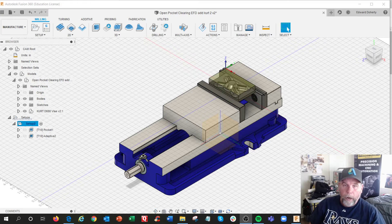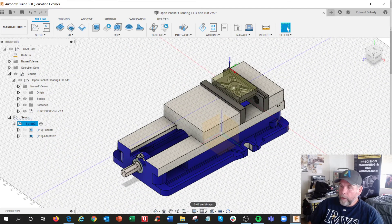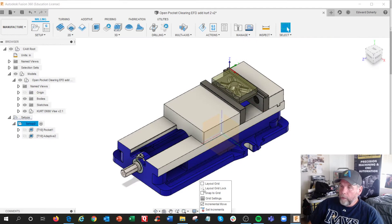This is going to be part three of my adventure into adding in a fixture, which is going to be our current vise that we use at STC. Let me turn that grid off. The vise is in place.